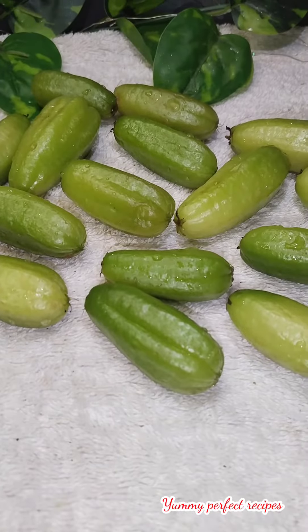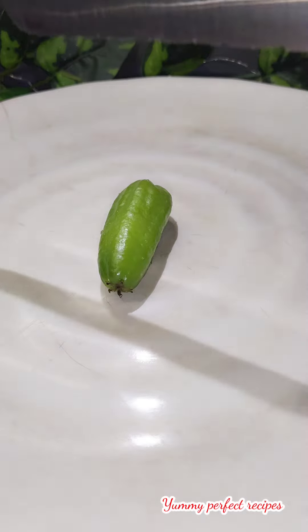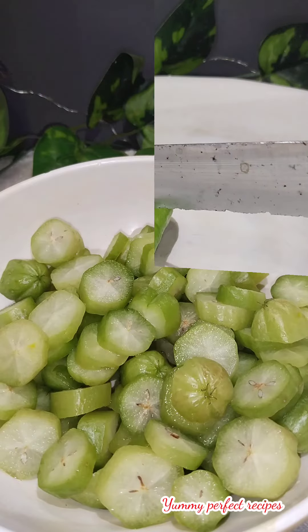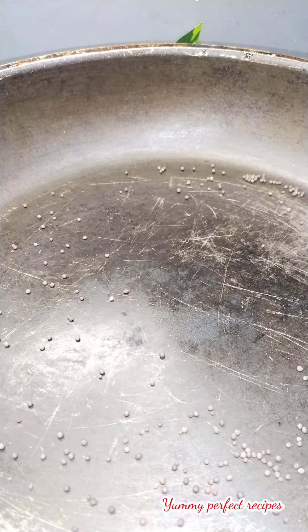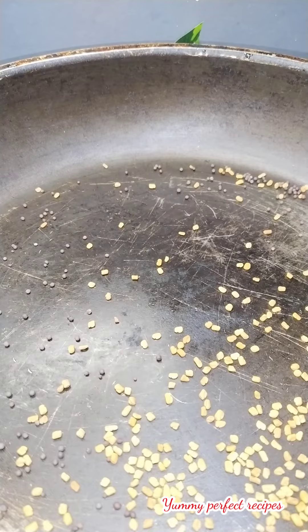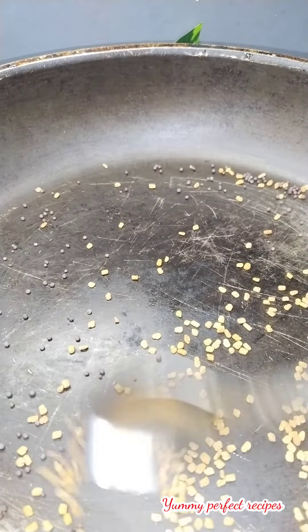Let's prepare bilimbi pickle. Take bilimbi, wash it properly, and then chop it. Take a pan, place mustard seeds and fenugreek seeds in it, dry roast them, and then grind the mixture.